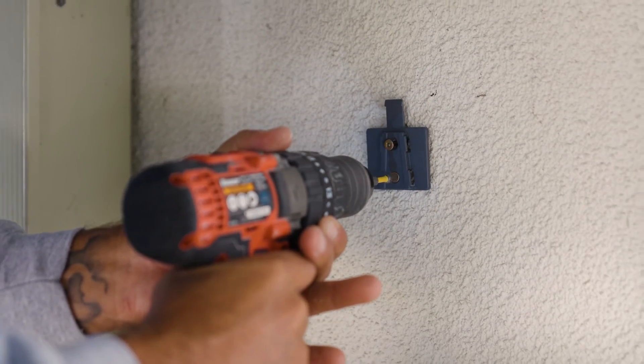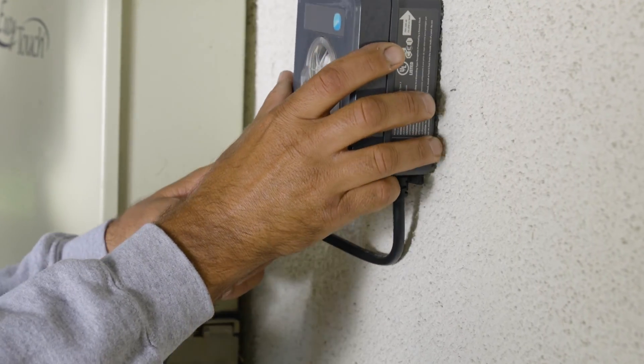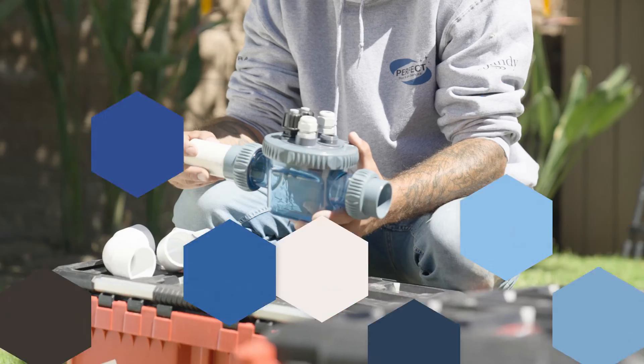You'll use the wall mount and anchors provided in the box to help attach the Filio and Oxio to the wall. The units should snap on pretty easily.